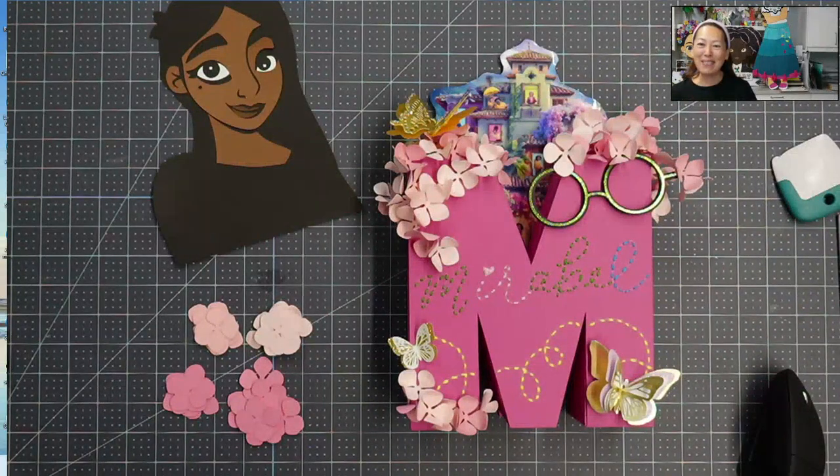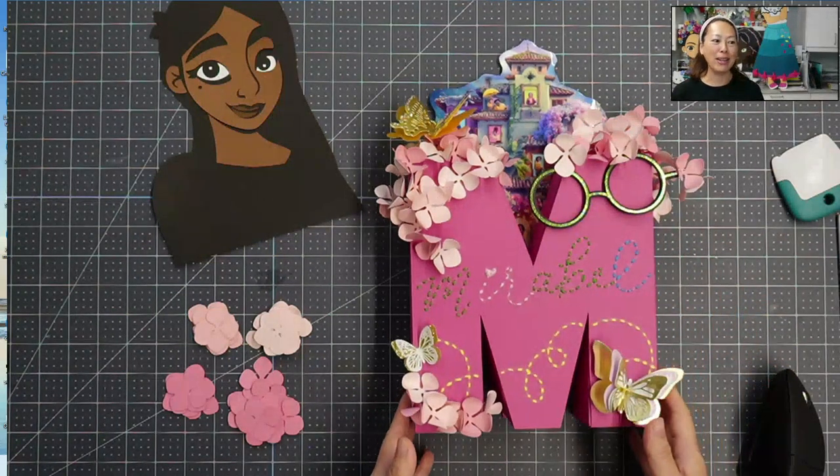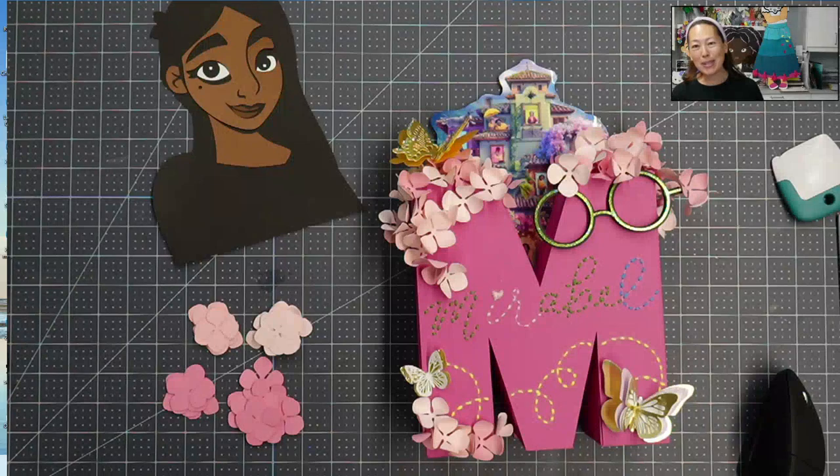Hi, it's Anne from The Useless Crafter. Today we're going to be piecing together hydrangeas so that you can see how it was added to my 3D letter. If you haven't subscribed yet, please do. I appreciate all the help that I can get. Let's get started.